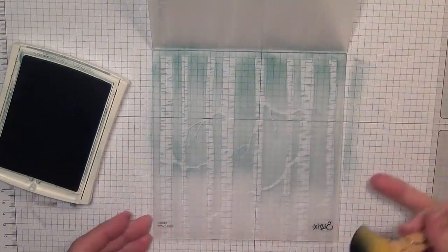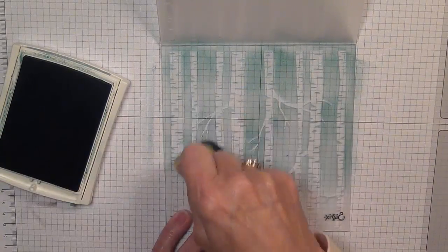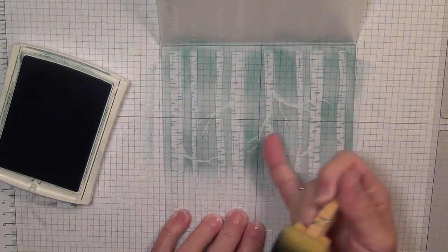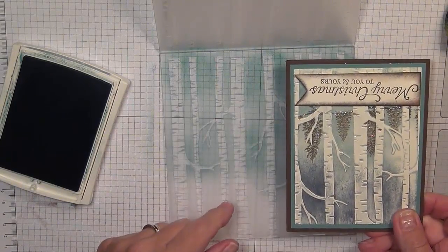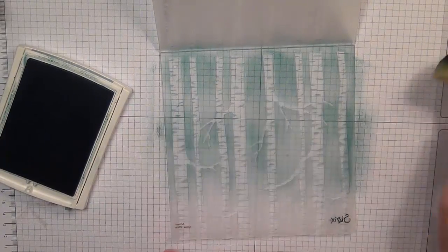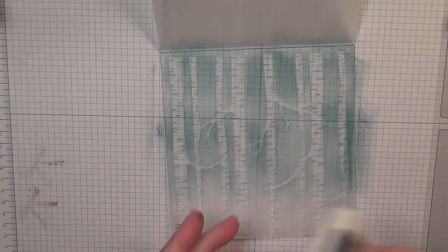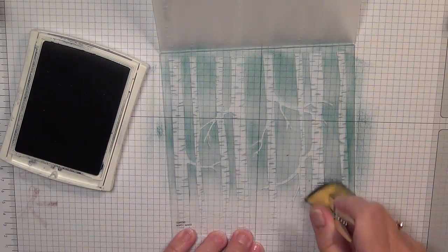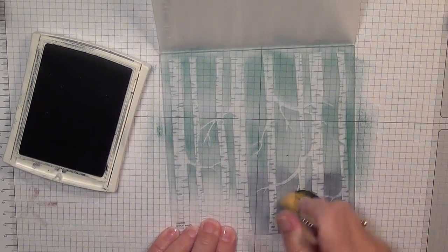I'm just going to ink up the bottom section of my folder. You don't have to worry too much about the very bottom section because your sentiment is going to go there. You definitely want this middle section to be inked up pretty well. I'm going to do just a little bit more on the edges. Then I'm going to switch to Knight of Navy and ink up the top section, blending it in with the Lost Lagoon so there's no distinct line.